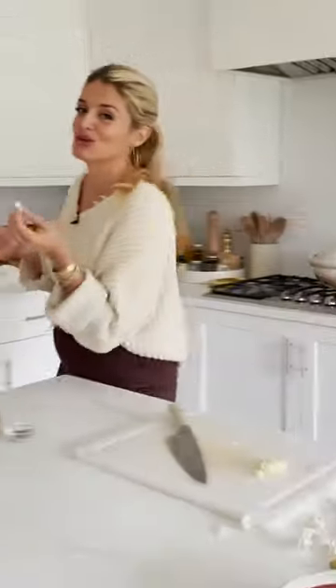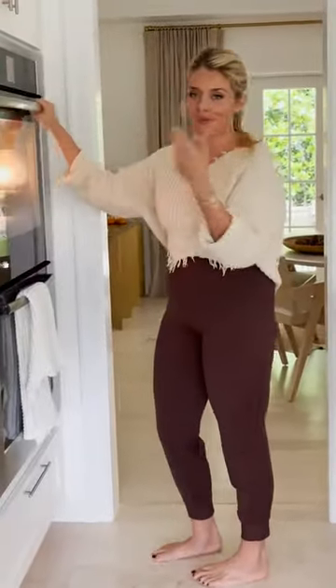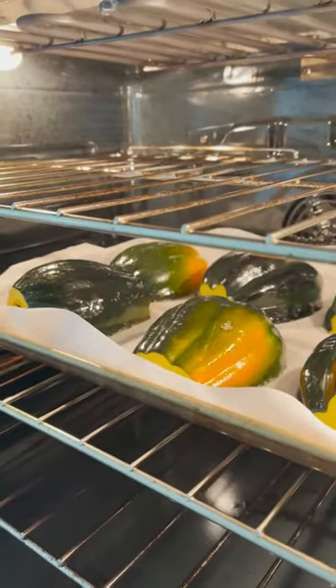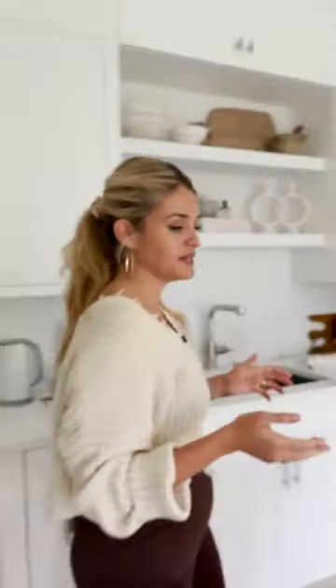Let's check on the squash. Those have been in about 20 minutes — we're going to let them go another 10 to 15 minutes probably.